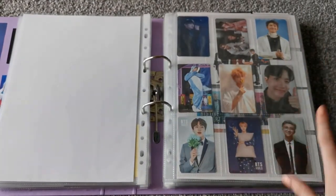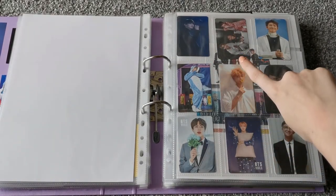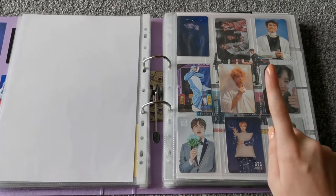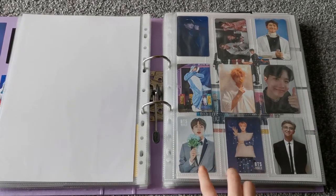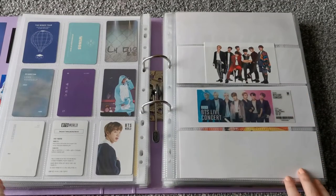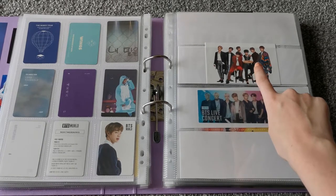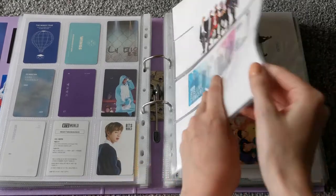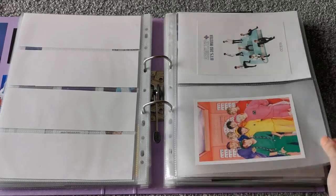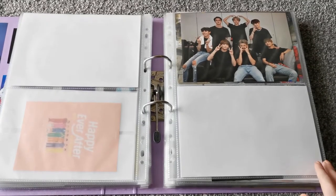And then this is like the special cards page. So this is Third Muster, Memories of 2016, the Wings Tour DVD, Fourth Muster, Memories of 2017, the Europe DVD, and then BTS World ones, and Memories of 2018. This is from the fourth ARMY kit I think. And then this is from the BTS World OST. That's from Third Muster, this is from Fourth Muster — and this is the cutest, I absolutely love it. Fourth Muster was the best. And then this is a Greek picture from the Europe DVD, which is actually from the London show, so that's fun.